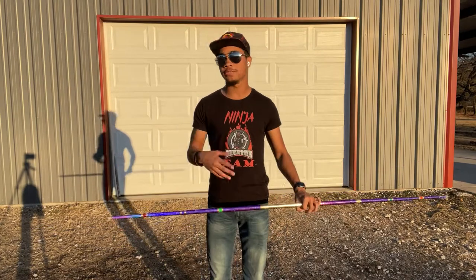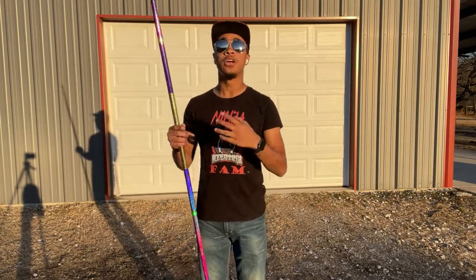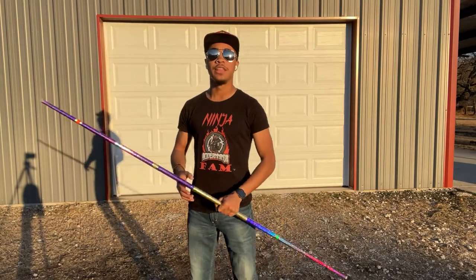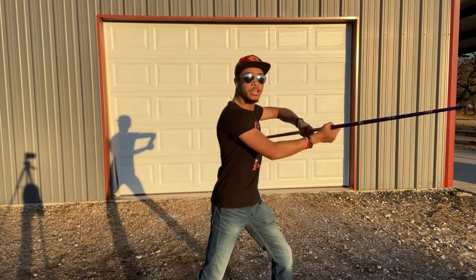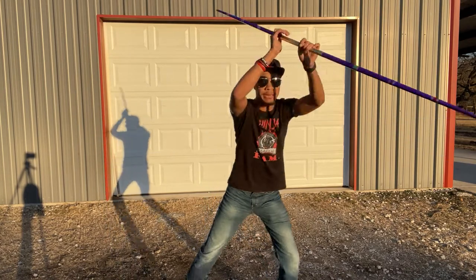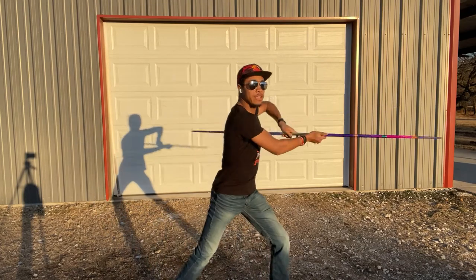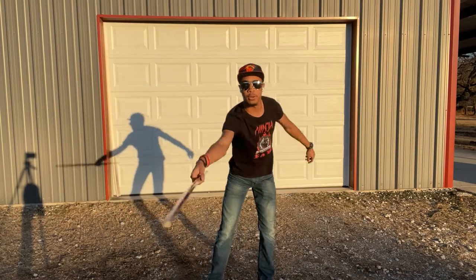As far as putting each individual part together, you're going to want to practice slowly at first. This is not an easy combination, which is why I broke it up into four parts. Start off nice and slow, going through your striking combination that we went over first, and then move to your palm-palm spin coming around.